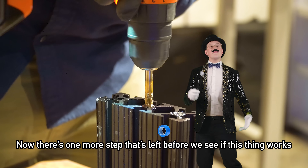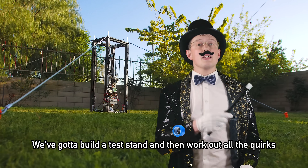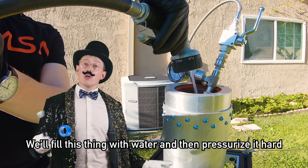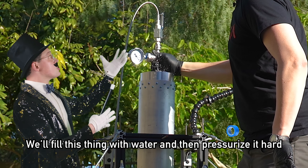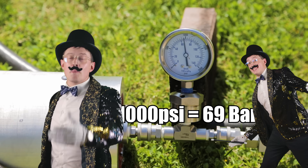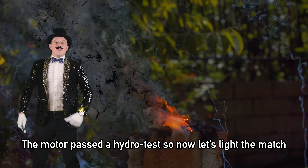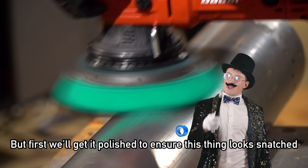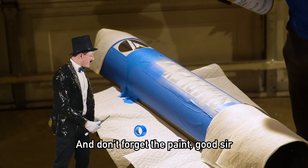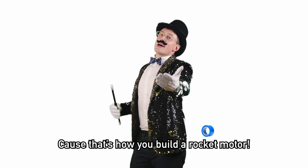Now there's one more step left before we see if this thing works. We've got to build a test stand and work out all the quirks. We'll fill it with water and pressurize it hard — 69 bars. Nice. The motor passed a hydro test, so now let's light the match. But first we'll get it polished to ensure this thing looks good. That's how you build a rocket motor.